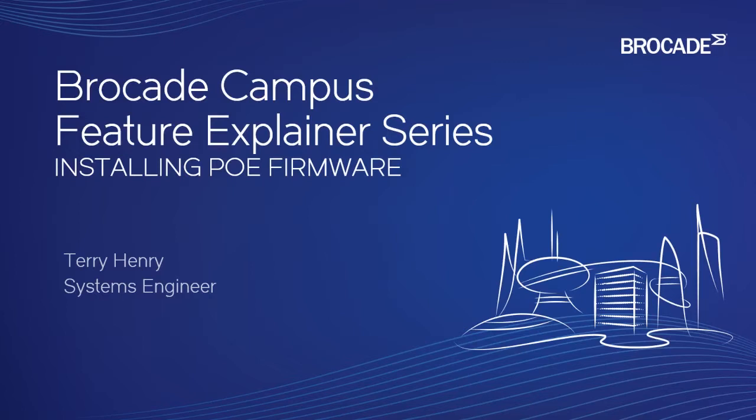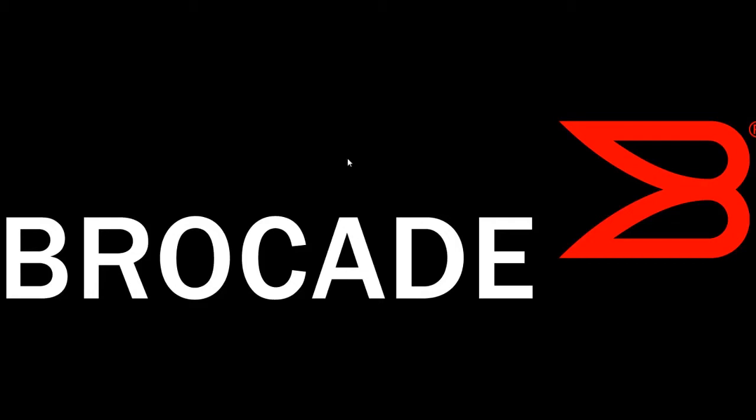It does control your PoE operation and the PoE subsystem within the device, so it's important to keep that updated when it comes out. The way you upgrade that is slightly different than the way we do other code, so it's important to point that out.